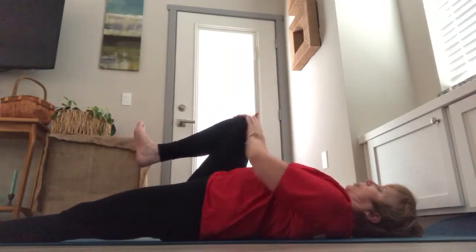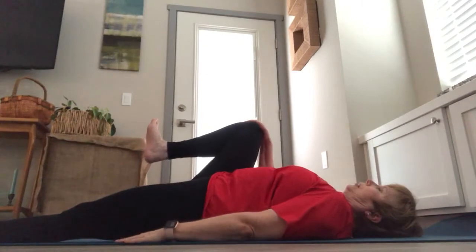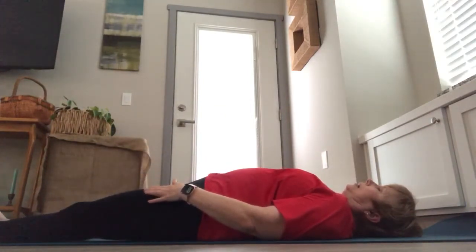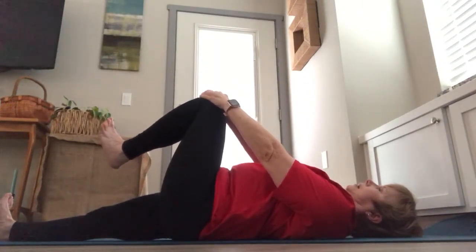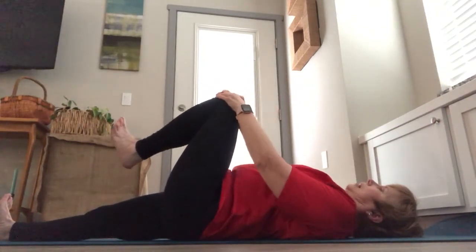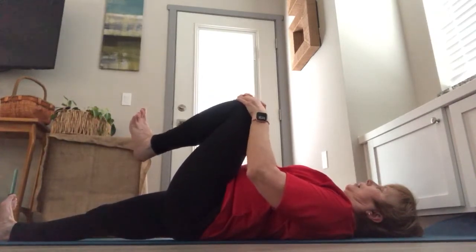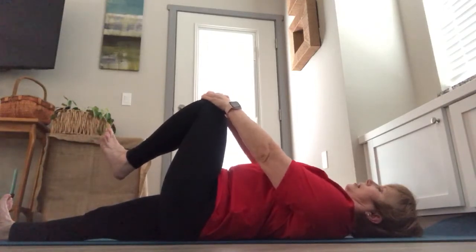Repeat two more times, slowly exhaling, working to keep the left leg down and feeling that stretch as you press through the heel. Inhale and lower the right leg down, extending it, then lifting the left knee up with hands on top of your left knee. Inhaling and exhaling — knee to chest, exhaling.